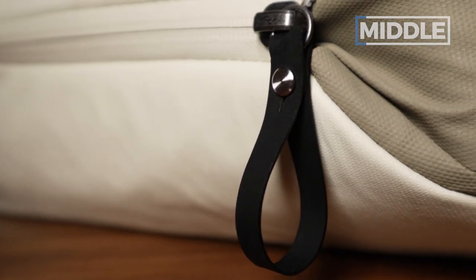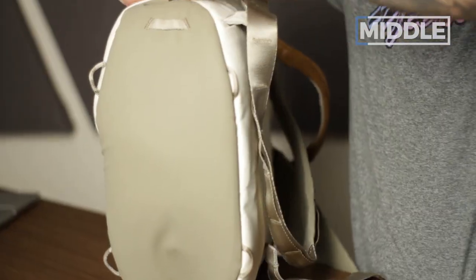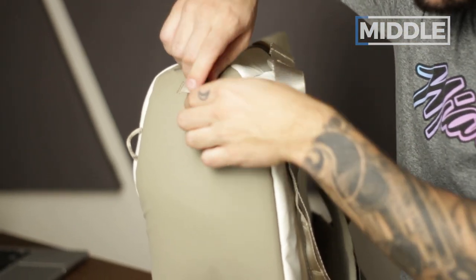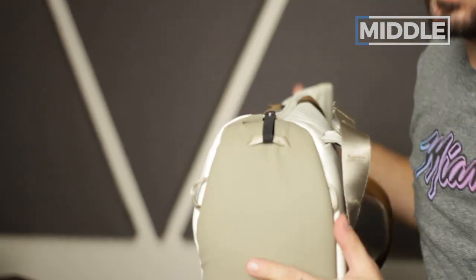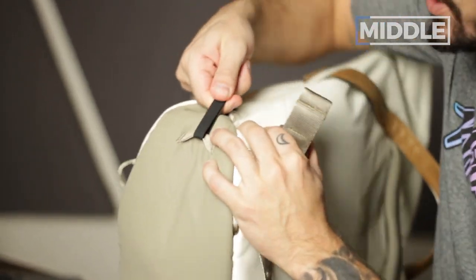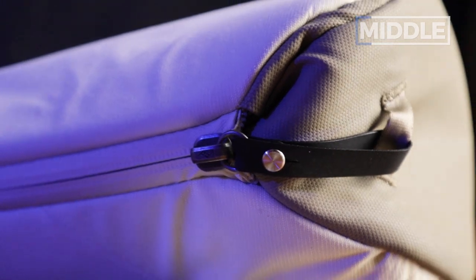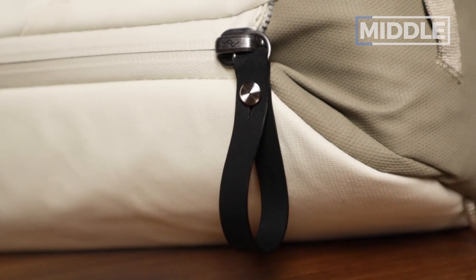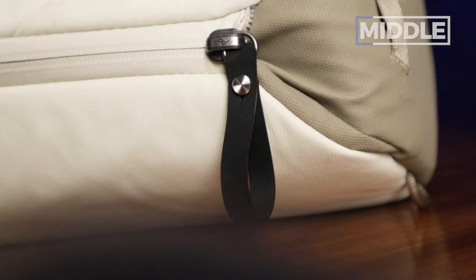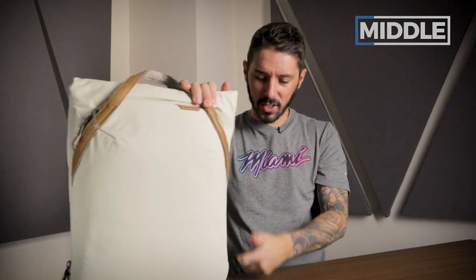These zips are super smooth, super easy to open. One cool thing is that they're lockable — you can go ahead and unhook this, slide it down, hook it back in. And then no matter where you are, if you're looking for that little extra sense of security, these are locked into place. Also, I really love Peak Design's zipper pulls for their functionality and looks — it's just super nice to operate with one finger.